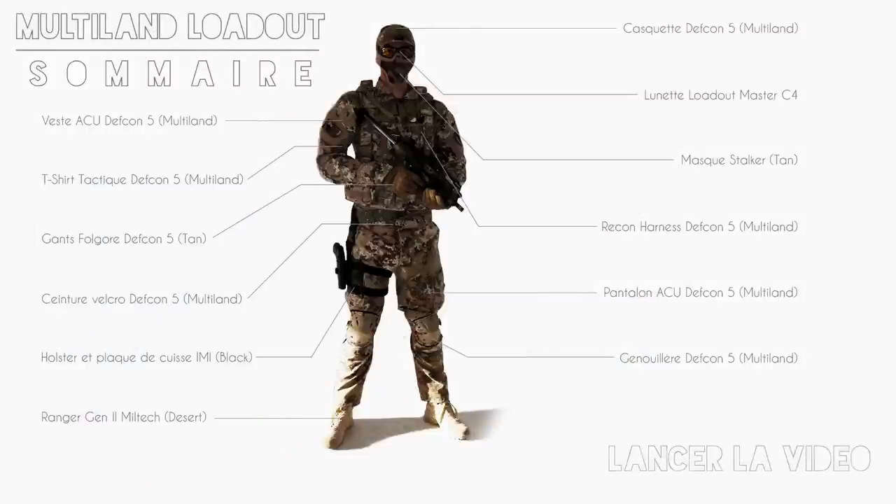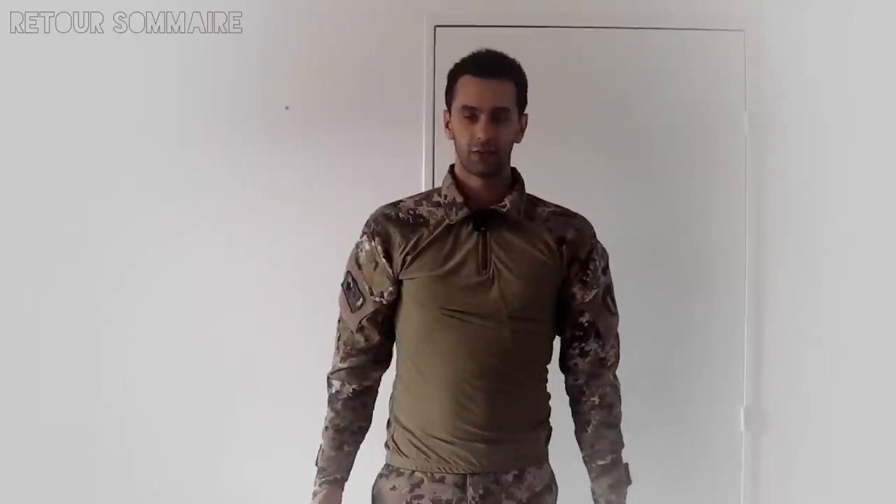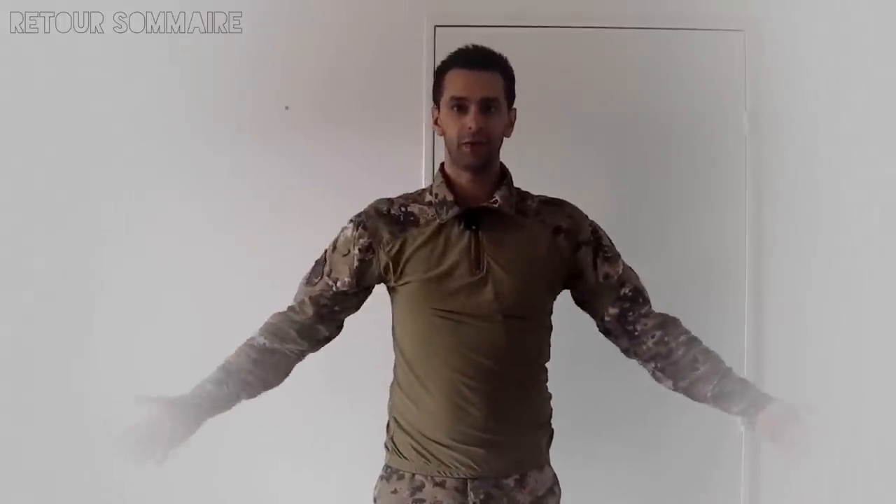Salut à tous ! Je vais vous présenter ma tenue Multiland et mon équipement. Vous êtes actuellement sur le sommaire pour accéder aux parties qui vous intéressent le plus. Vous retrouverez dans la vidéo des liens pour accéder directement au matériel que je présente. Plutôt que de commencer classiquement en vous présentant mon matériel du haut vers le bas, je vais suivre la logique et vous présenter mon équipement en même temps que je le porte. À chaque étape, je vous ferai une petite description de ce que je porte. On commence par le treillis.